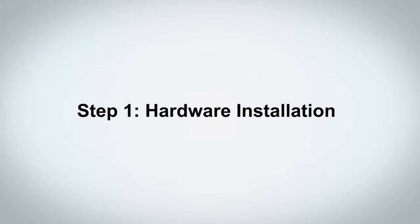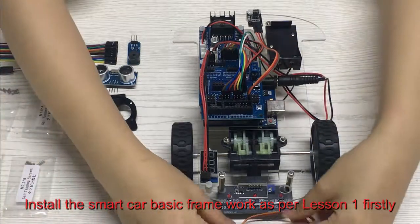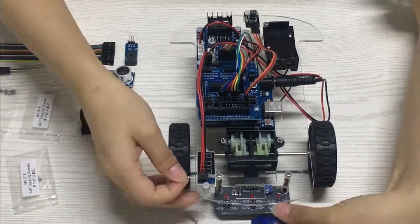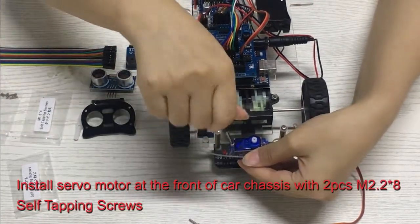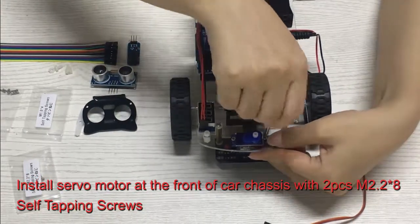Step 1: Hardware Installation. Install the smart car basic framework as per Lesson 1 first. Then install the servo motor at the front of the car chassis with two M2.2×8 self-tapping screws.